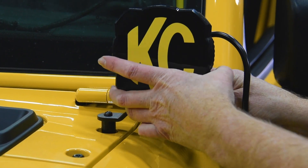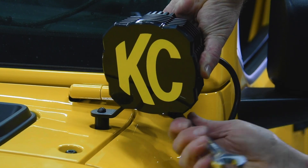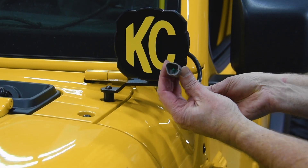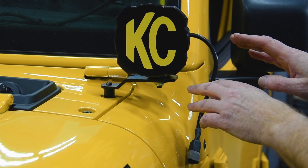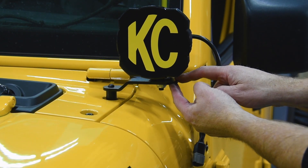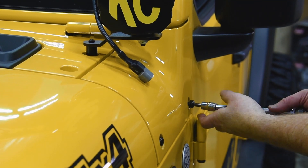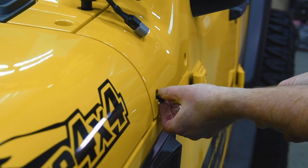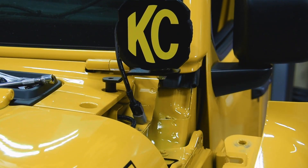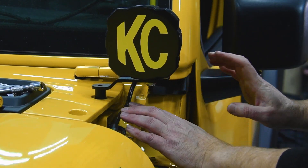Now our lights go in. It's time to wire them and we want to hide the wires under the cowl corner. One of the nice things about the KC A-pillar brackets is they allow you to pull the cowl corner to route wiring. Wrap the wiring up, plug it in, and the cowl corner goes back in — nice and hidden.